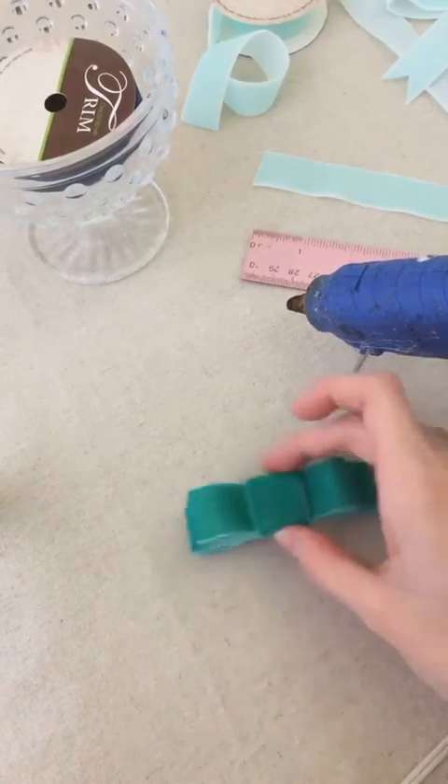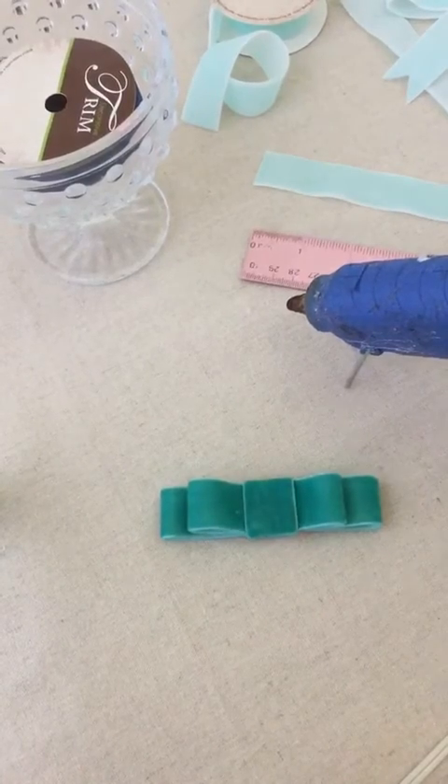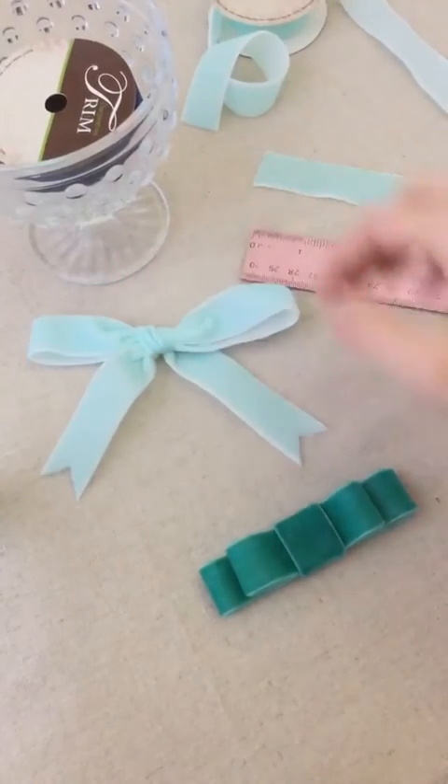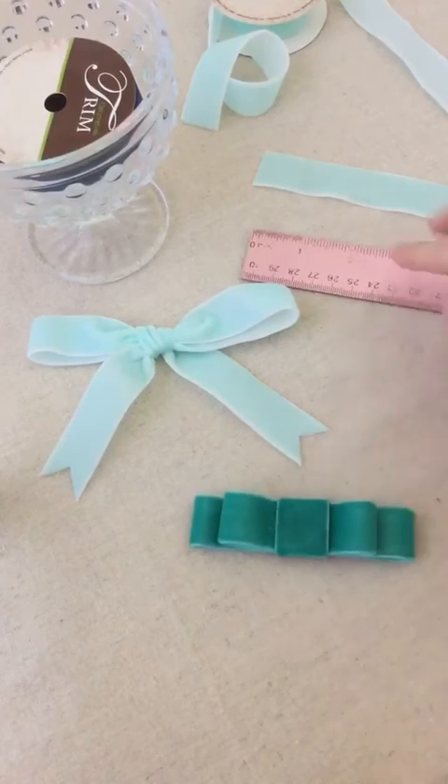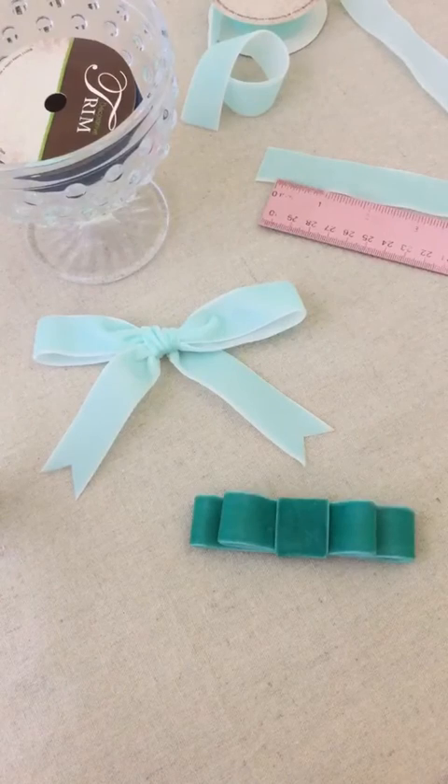Fluff it up, and there's our second bow. So there we have our two bows for the day. These can be used on packages, on hair bows, on paperclips — you can literally use a bow for anything. So I hope you enjoyed!